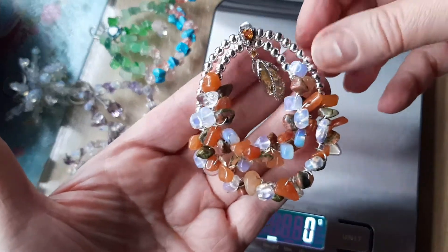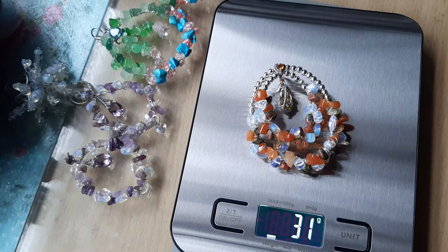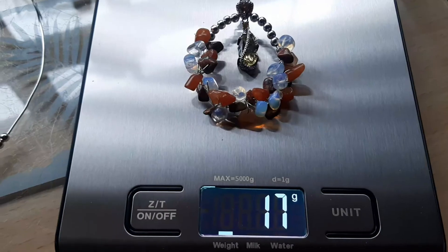This earring weighs 31 grams. In the end I removed some parts and it came down to 17 grams, as you can see there.